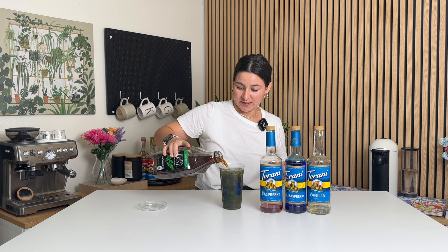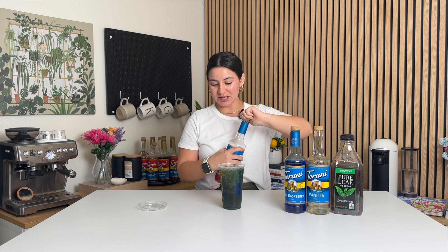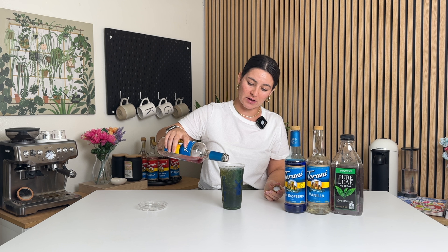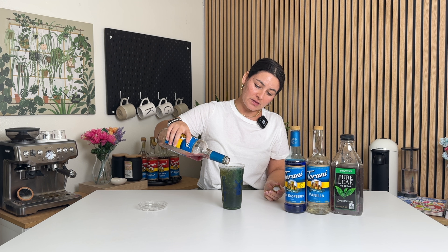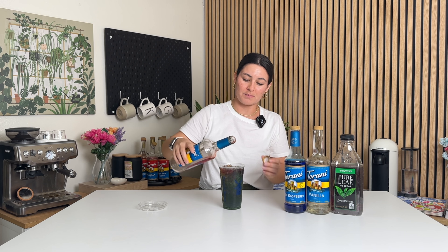I asked Dutch Bros what the drizzle over the top meant, and they said they just pour the raspberry syrup at the end. So that's what we're going to do. We're just going to top it off with a little bit of the raspberry syrup to complete the red, white, and blue Freedom Black Tea.